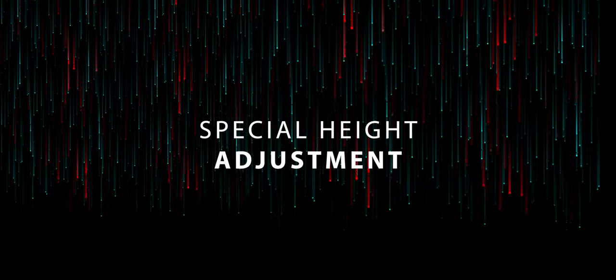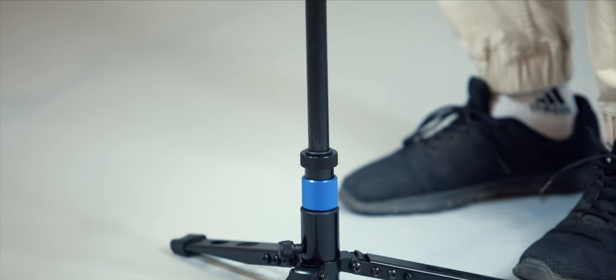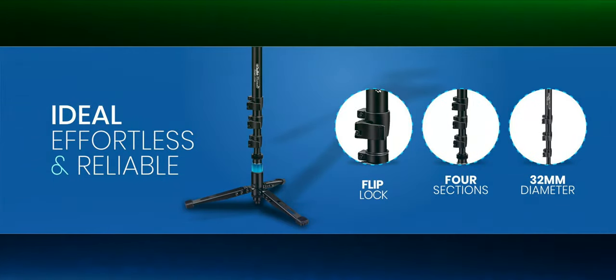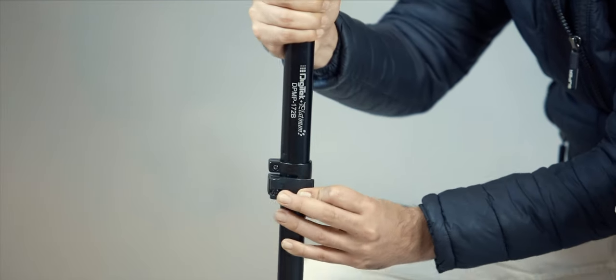Most monopod legs are multi-angle. This means you can adjust the spread of the legs to allow the monopod to be used at different heights or in awkward areas where one or more legs cannot be at the same angle as the others.